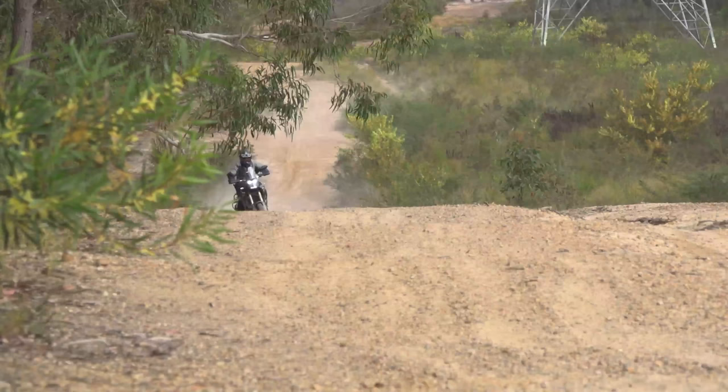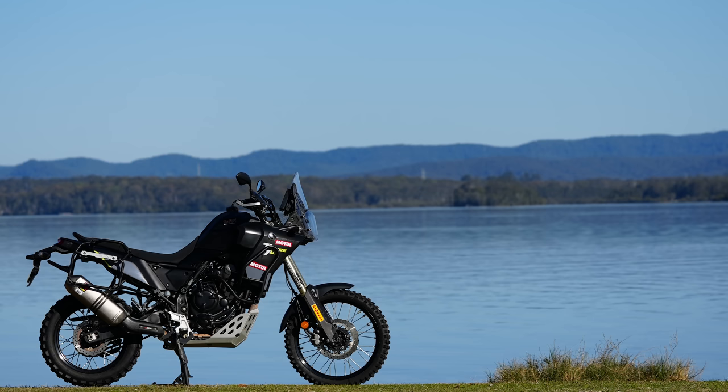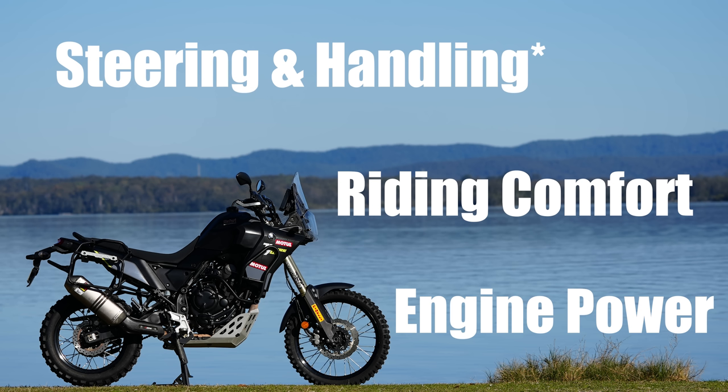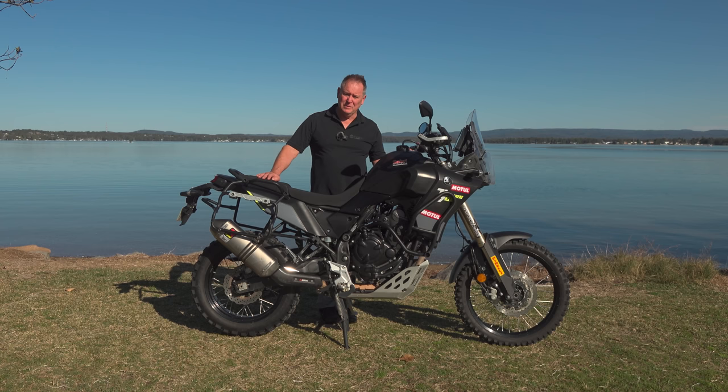So what were the key features of the Tenere that motivated me to reach into my wallet and buy one? Well, the power delivery of the engine is a standout feature — it's so tractable and useful for adventure riding. The comfort of the seated and standing positions, and the steering and handling in the dirt, were also compelling — but with qualification. I could see its potential in the smooth stuff, but I quickly found the limitations of the suspension when it got rough and I started pushing the bike hard.